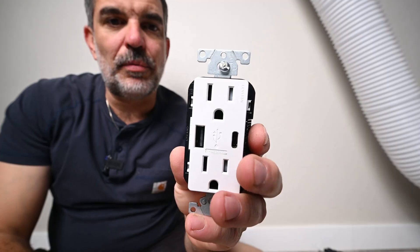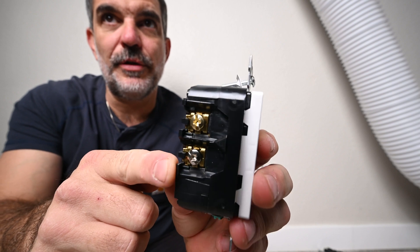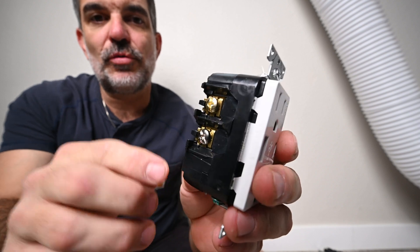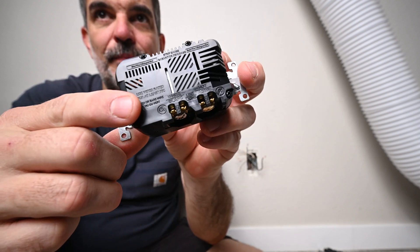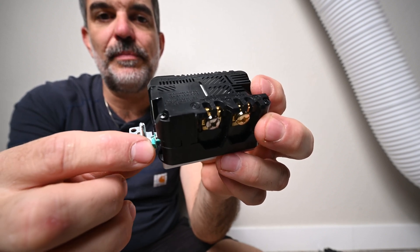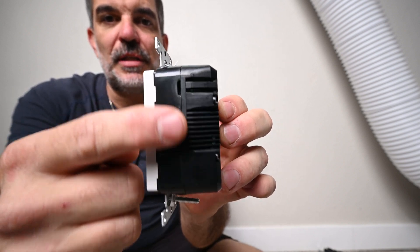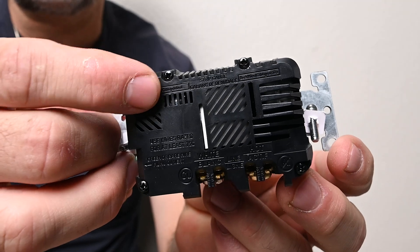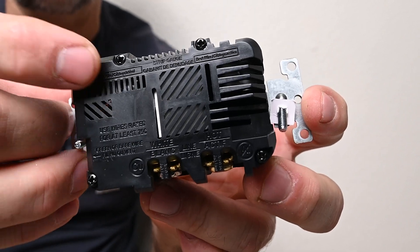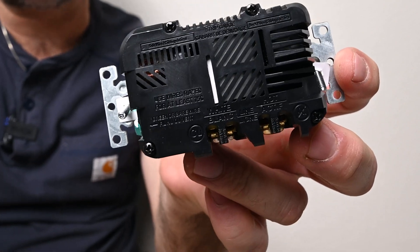A couple of things about this new USB receptacle: there are only two screws for the neutral and hot. The gold is going to be the hot, the silver is going to be the neutral, and these actually have a clamp that will clamp the wire down so you don't have to loop it. I am still going to be looping the ground screw. This side is just for ventilation so it doesn't overheat. These lines on the back indicate the length of bare wire you need to insert into those screws, so I will be stripping the wire to that length — both hot and neutral are the same length.